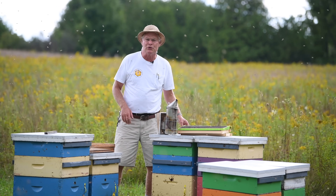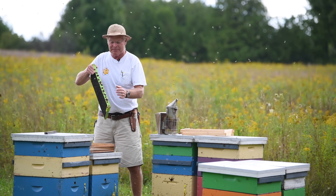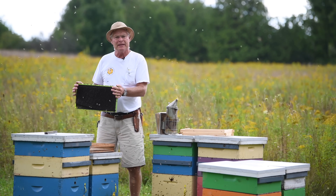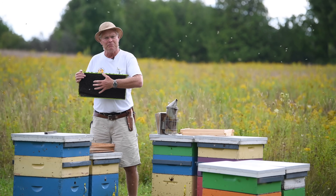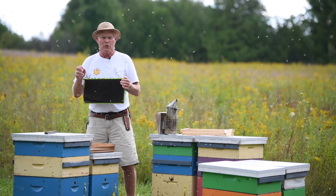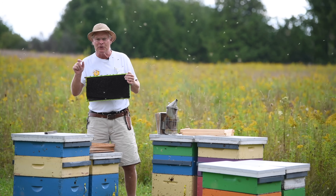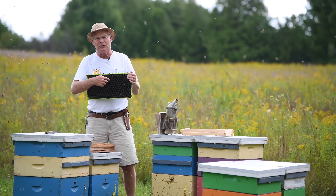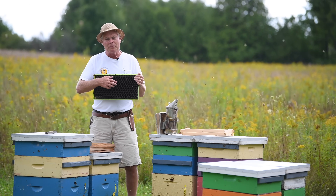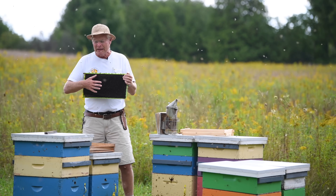Another method is drone brood removal. Here I have a drone frame with large drone-size cells, made by a company called Pierco, with the right cell base so bees build the correct comb. When installed in a colony as the population builds, bees fill it with drone brood and mites preferentially move in, because their reproductive rate is much better in drone pupae. Drones are capped for a longer time frame than worker bees — one mite entering a drone cell yields 2.5 mites plus the original, compared to 1.5 plus the original in worker brood.